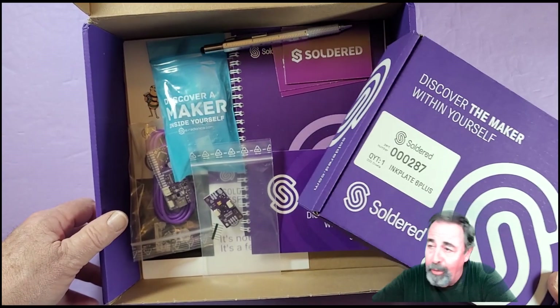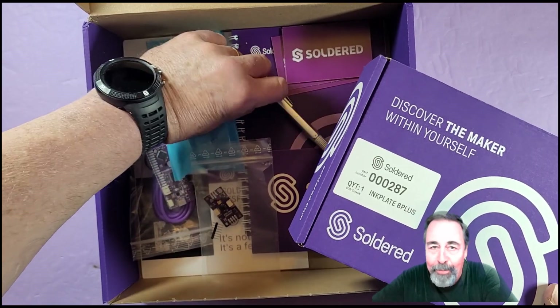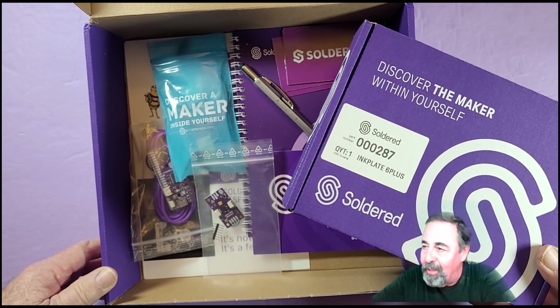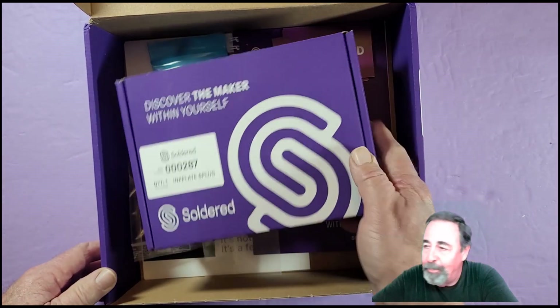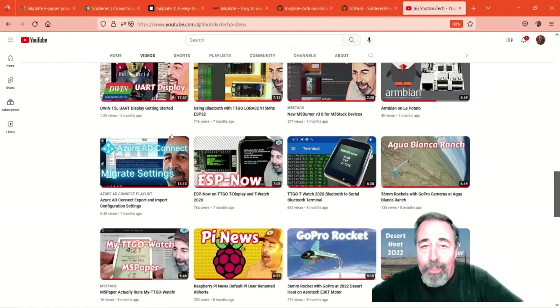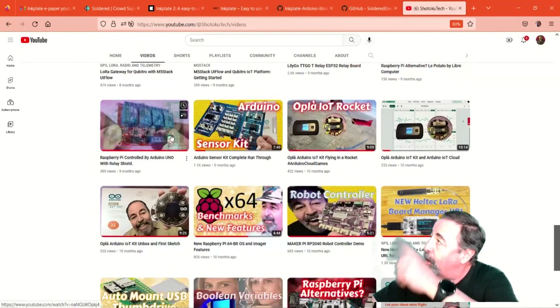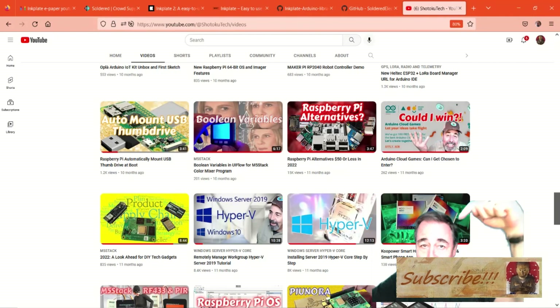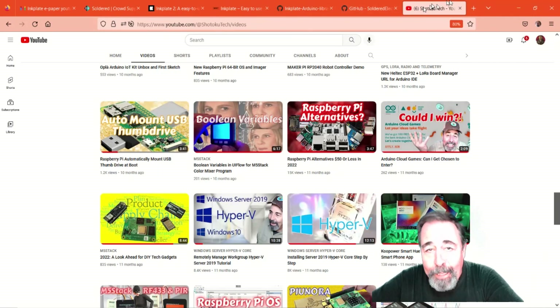Thanks again — that's an incredible swag package. Much appreciated, David, and kudos to Soldered Electronics. Give this video a like, leave a comment down below on what you think of InkPlate, and before you go on to watch more videos on the Shotoku Tech YouTube channel, please click subscribe. Thank you very much.